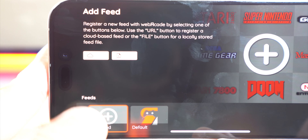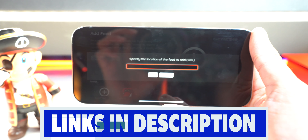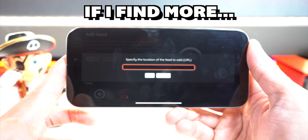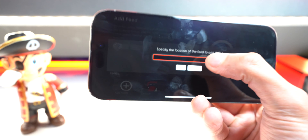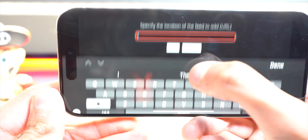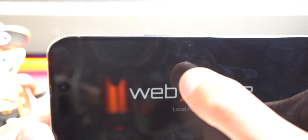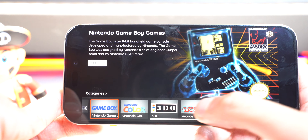If you tap on 'Add Feed' and then the URL field up here, you can paste in a URL. Down below in the description I will have multiple URL feeds that you can paste in and add. If I find any more in the future, I will put those down below as well so you can have even more games and consoles working on your device. I'm just going to paste the first one — there it is. You can see it loads up with all the different consoles, Sony PlayStation and so many more.